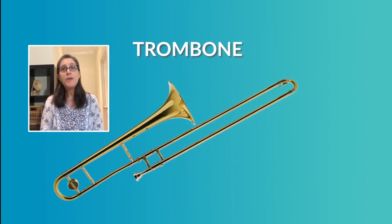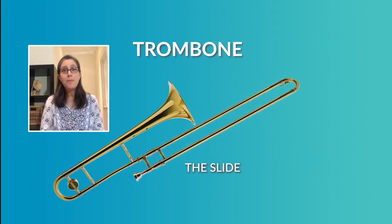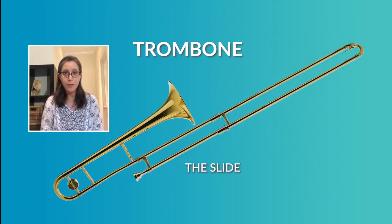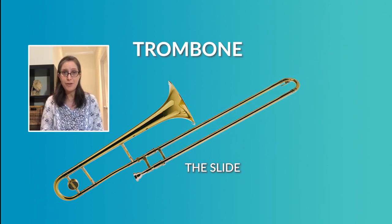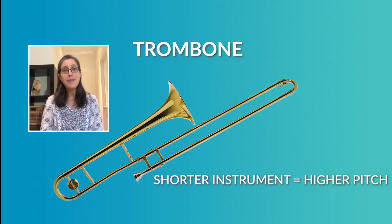Our second instrument from the brass family is the trombone. The trombone has no valves, but it has a unique feature called the slide. The trombone player moves the slide back and forth to change the length of the instrument. Making the instrument longer makes the pitch go lower, producing lower notes. Making it shorter makes the pitches or notes go higher.